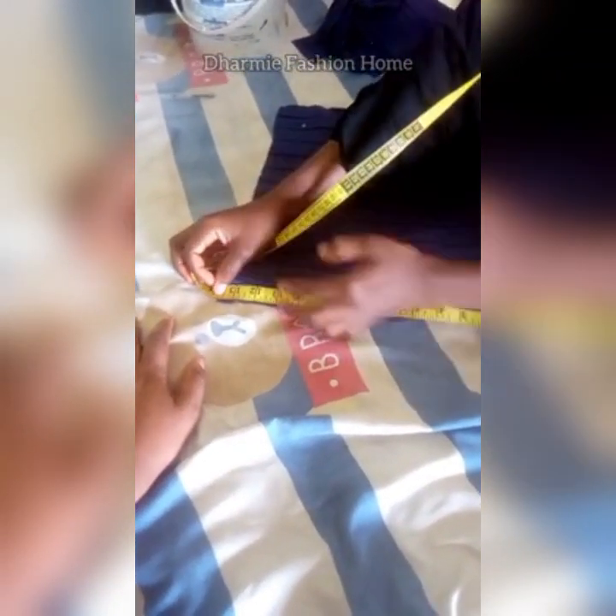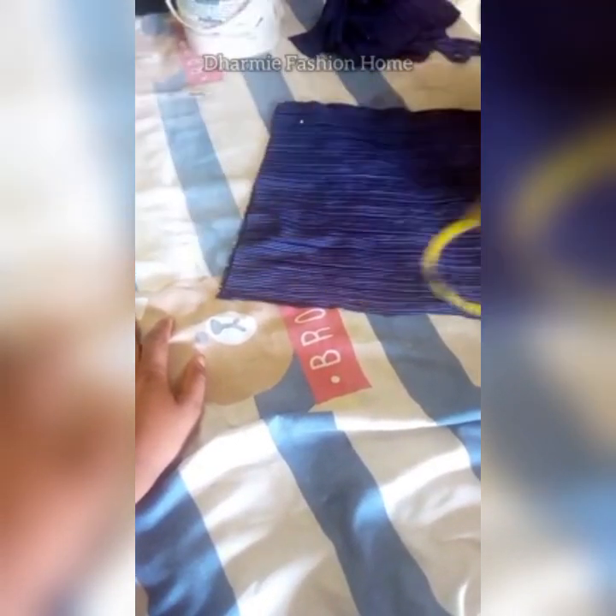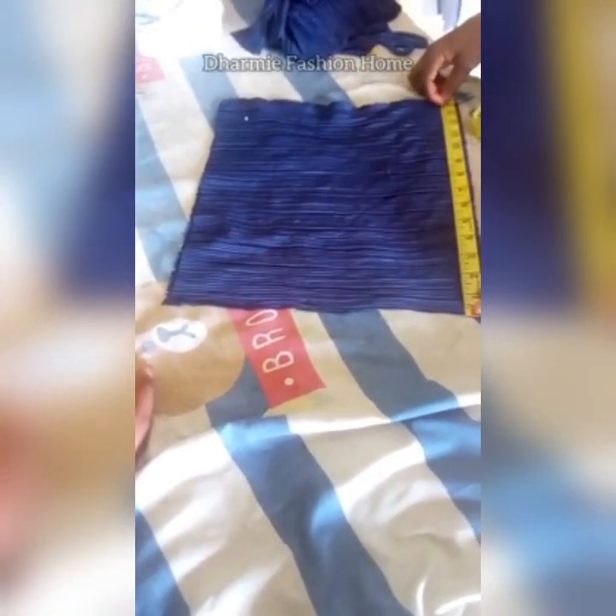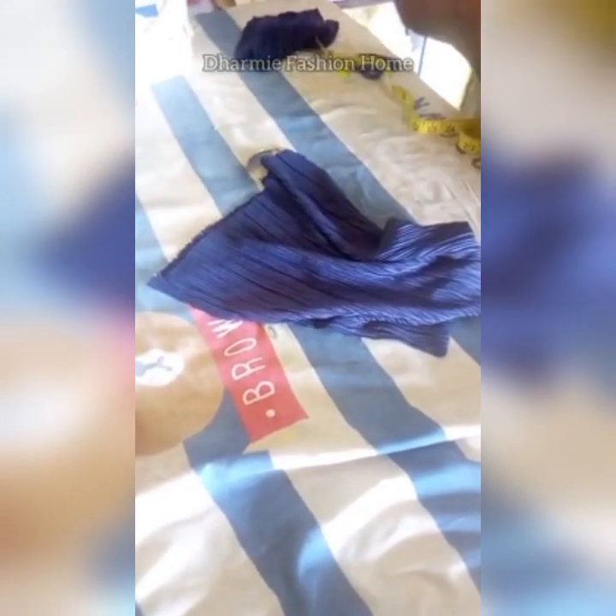Here I'm using 2 inches, so we have 14 inches in total. The length is also 14 inches — you can use 13 or 14 inches. So this measurement gives us 28 by 14 inches, and we'll be cutting this in two places because this cap will be lined. The material is very light so I'll be lining the cap.